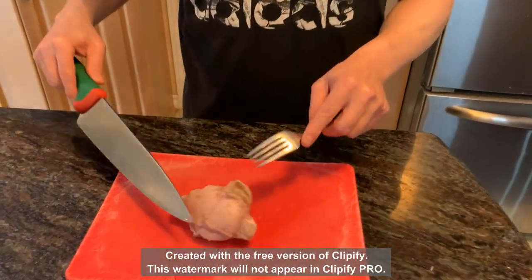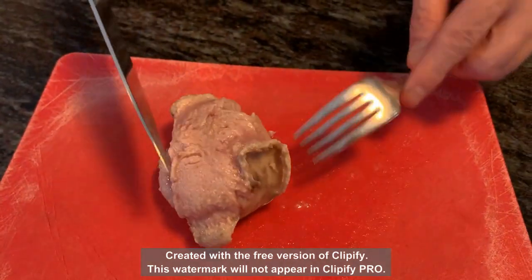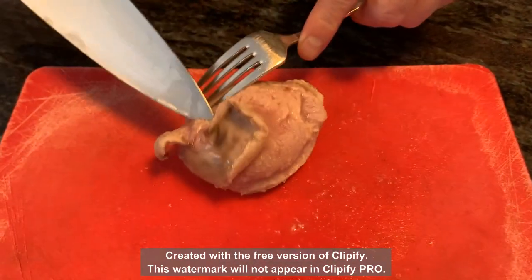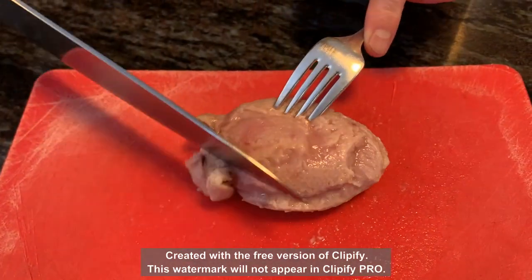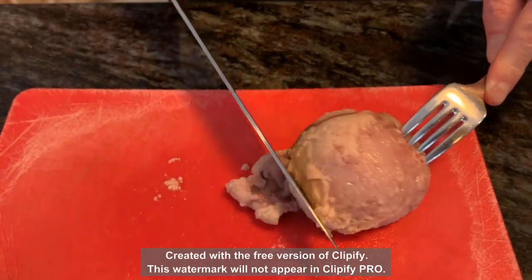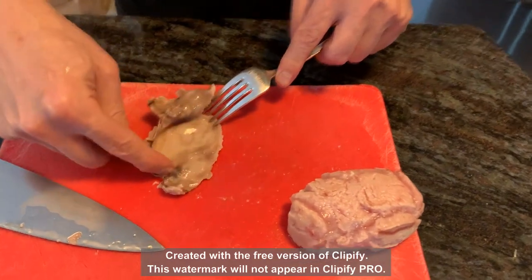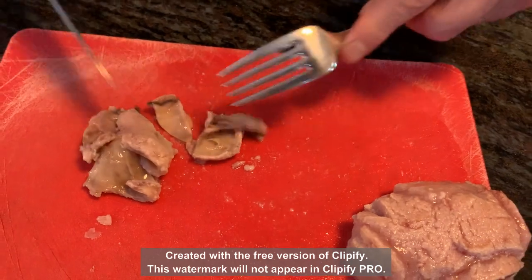If there are any germs, they'll be in two places: on the outer layer, which has already popped off, and possibly right where it was detached from the main area. I'm going to finish removing this outer flesh layer — and by heating it you can see it just peels right off. All the ugly-looking parts — the blood veins and funny things — are in this outer layer.